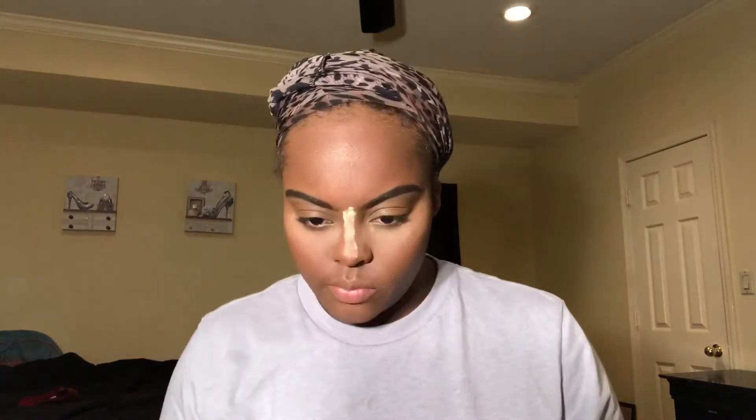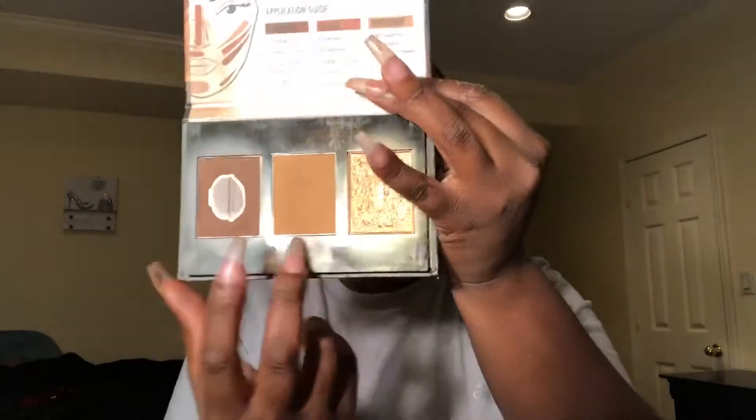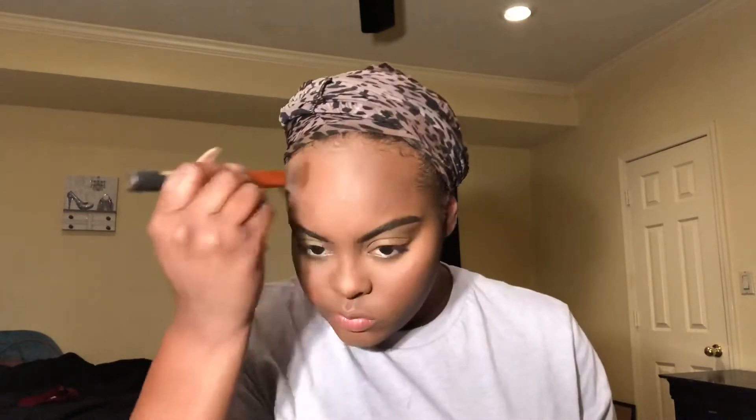Now that I have everything blended out, I'm going to go in with the Maybelline translucent powder and set everything that I highlighted — under my eyes, the bridge of my nose, and my forehead. Then I'm taking the Black Radiance contour palette to set my contour on my cheeks, forehead, and nose.